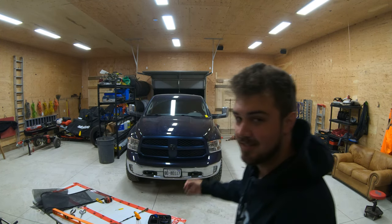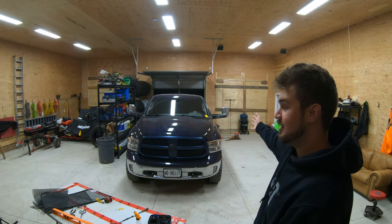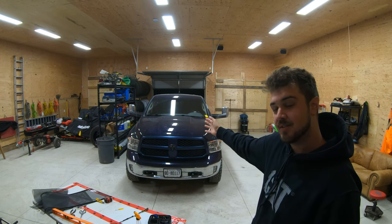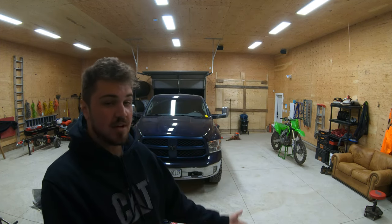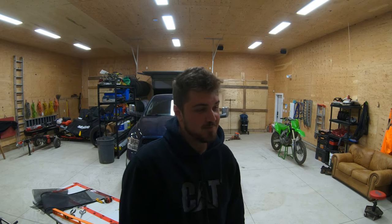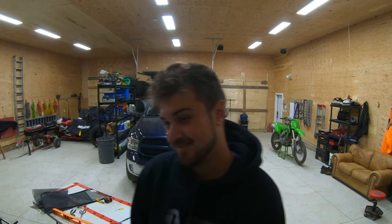Hey guys, welcome to 610 Camper. My name is Ethan the Giant. This is my 2016 Dodge Ram Bighorn Edition, and today I'm just going to do a quick cleanup of the interior as well as the rear camper setup, show you guys what I've done to the truck, what I plan to do to the truck, as well as some cool fun facts about Dodge Rams that you should probably know if you want to buy one, because they're special.